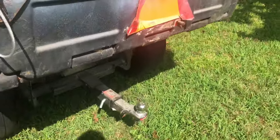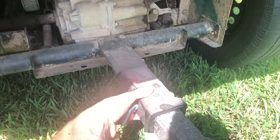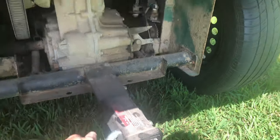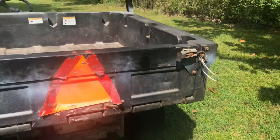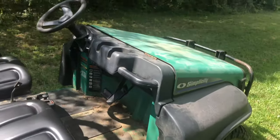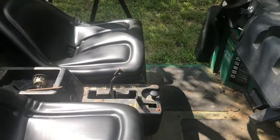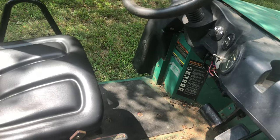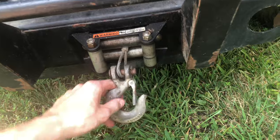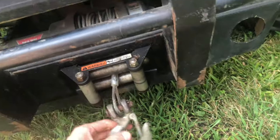It also comes with this little hitch — my pawpaw gave me this part because it's about a one-inch insert. And it has a winch, which is pretty cool and actually works quite well. I'm going to need to pull it up a little more so it's not dangling.